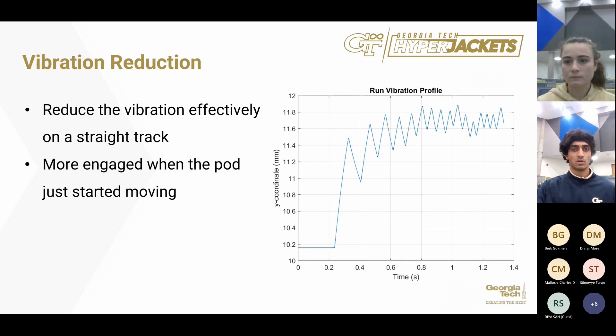This is our vibration profile, created using simulation. It shows what happens to our vibrations on the track as we increase speed. As you can see, the vibrations start to tail off over time. The vibration amplitudes are very small — between 0.4 and 0.5 millimeters — which is totally normal and ideal for the safety of the pod. After full testing, these simulation results will be compared to our final test data to evaluate simulation accuracy.